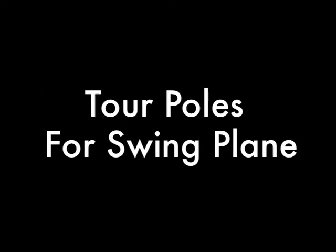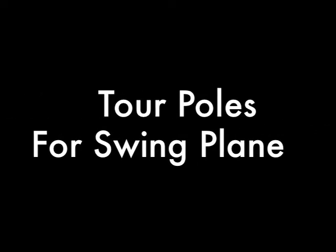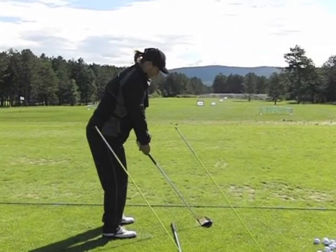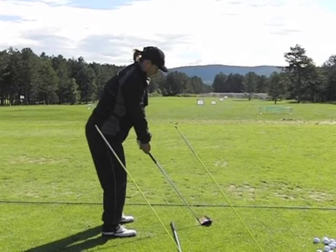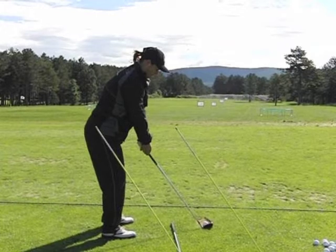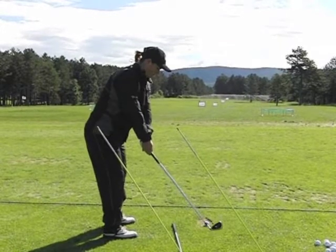There's been a recent trend amongst golfers to use tor poles, or aiming poles, for their alignment. Here though, we can see Lynn Brooker uses them in a completely different way, to help her with her swing plane. You can see the tor poles are set at address the same as the club is.